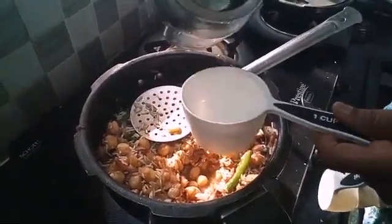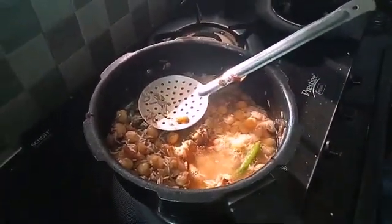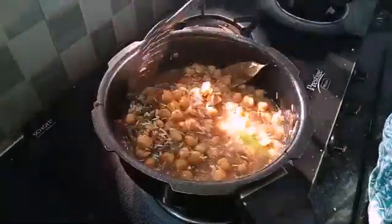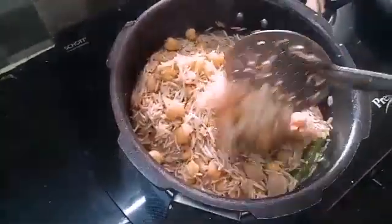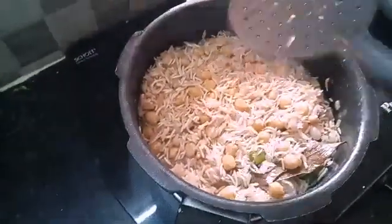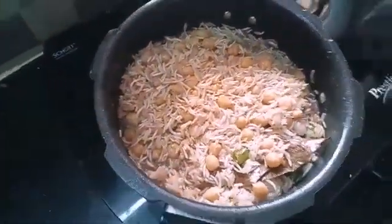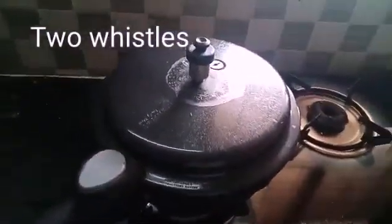I will add 1.5 cups of water. We shall take 2-3 cups of water — it will be dry. We will need a nice rice.